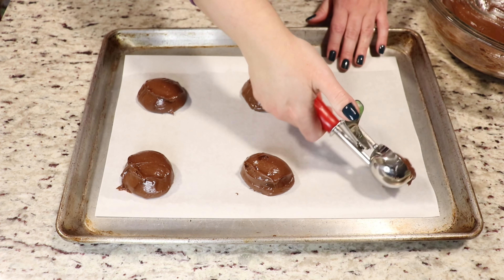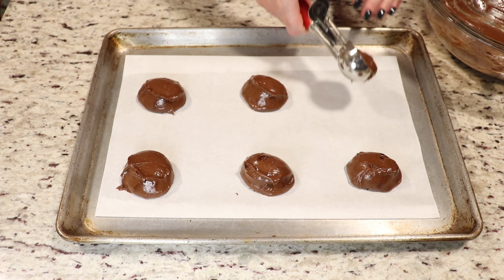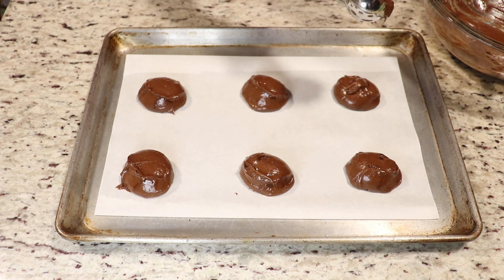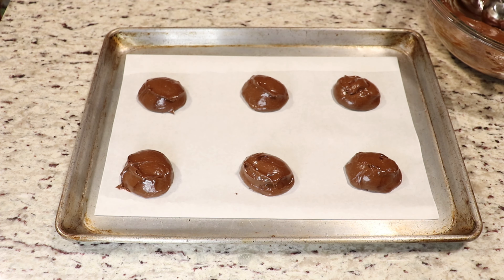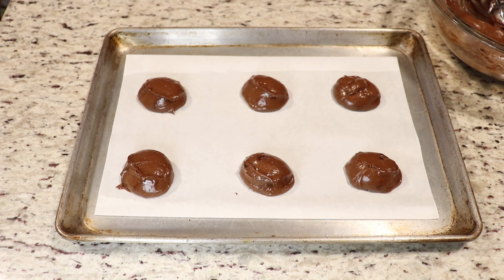We are going to bake our cookies at 350 degrees Fahrenheit for about 8 to 10 minutes. You'll notice that the outer part of the cookie will start to firm up and the inside will be nice and soft. I'll show you what they look like when they're done and how long mine were in the oven for.